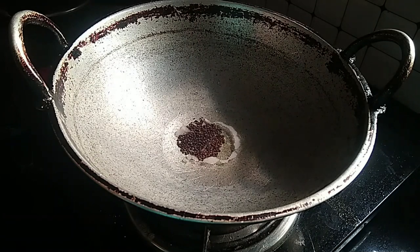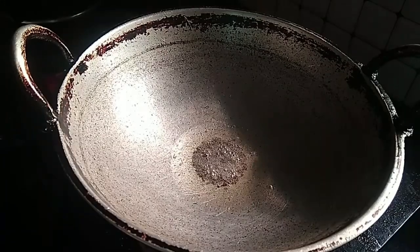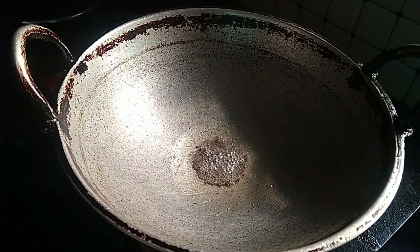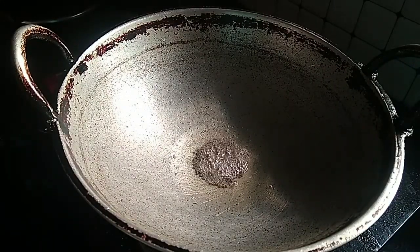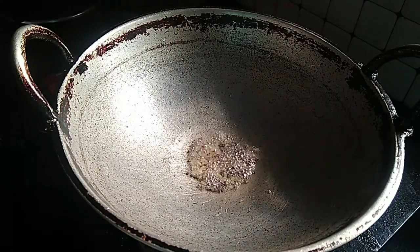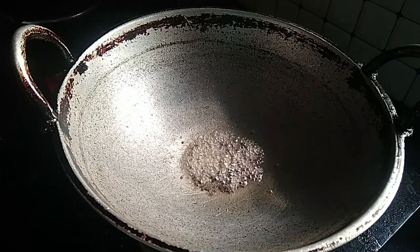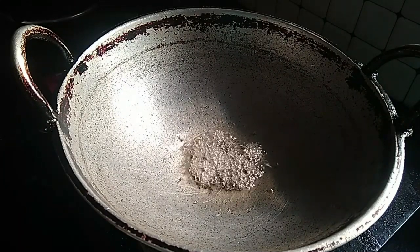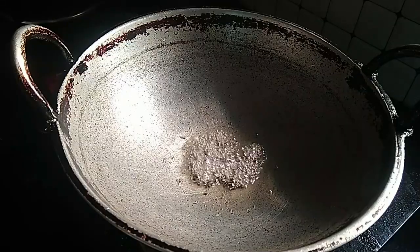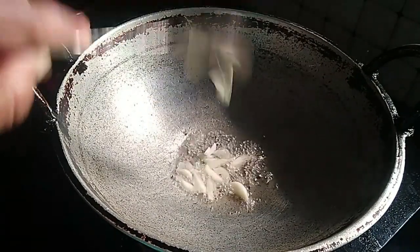We will give the chicken a little. Let's start — add the chicken to the pot. We will make the chicken a little. Let's put the carrot in the middle with taste.